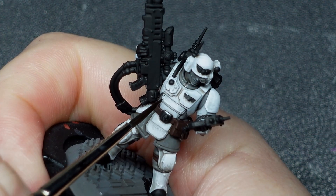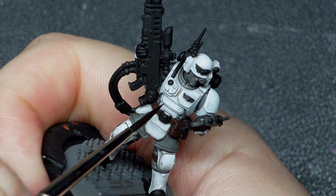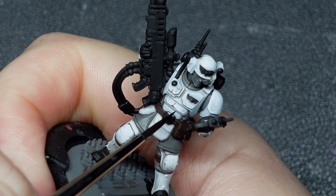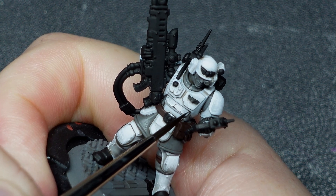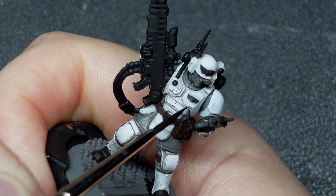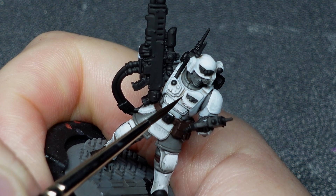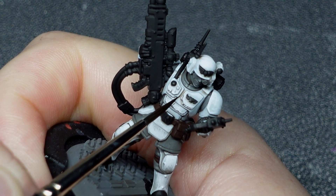Then using some really thin, super dark brown paint and a brush with a very good point, I'm going to hit these little dotty lines around all the edges to simulate chips, dings and scuffs. This is another great way to lean into battle-worn armour, and it carries the same bonus of being much easier to pull off than edge highlighting.